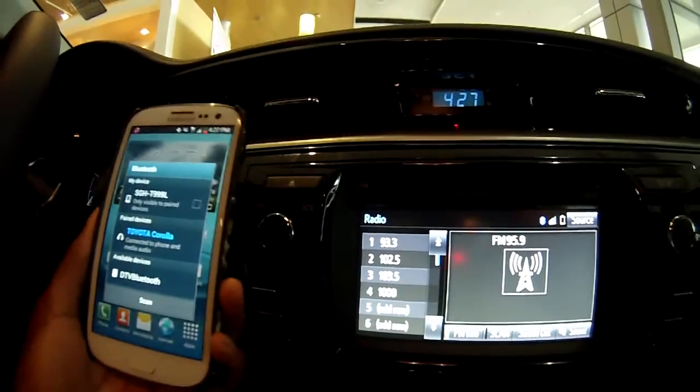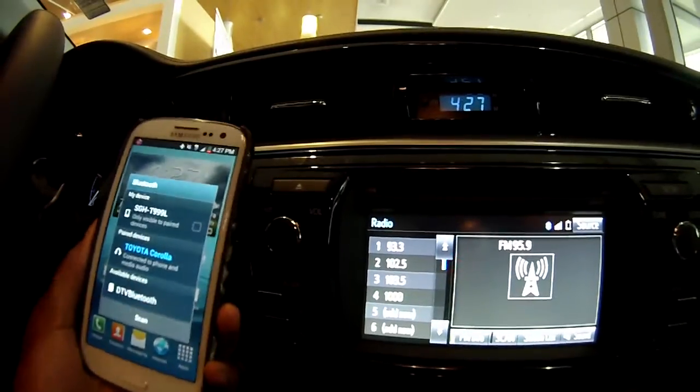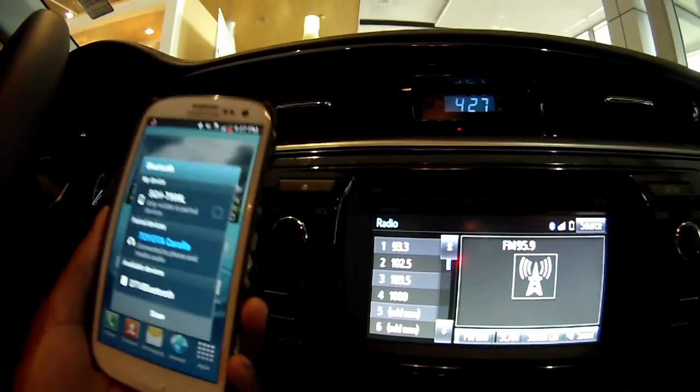If you have any other questions about how to connect your Bluetooth or anything else regarding the 2014 Corolla, please feel free to give us a call at 797-8000 and ask for Breonna.